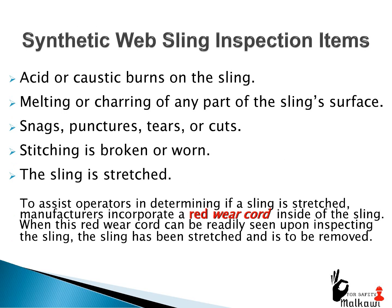Synthetic web sling inspection items: acid or caustic burns on the sling; melting or charring of any part of the sling's surface; snags, punctures, tears, or cuts; stitching is broken or worn; the sling is stretched. To assist operators in determining if a sling is stretched, manufacturers incorporate a red wear cord inside of the sling. When this red wear cord can be readily seen upon inspecting the sling, the sling has been stretched and is to be removed.